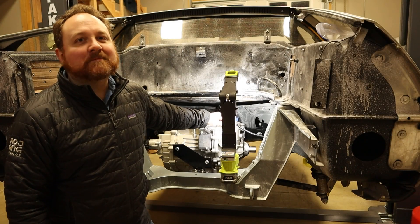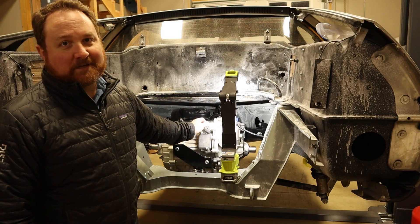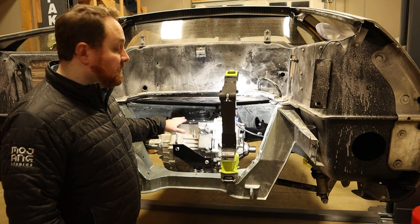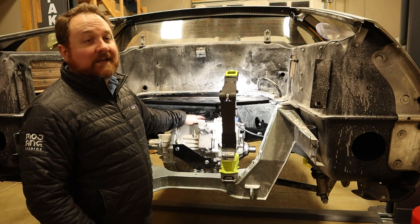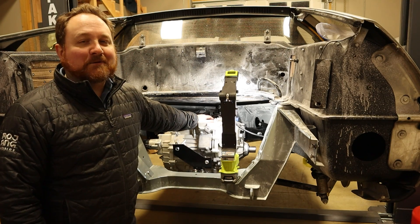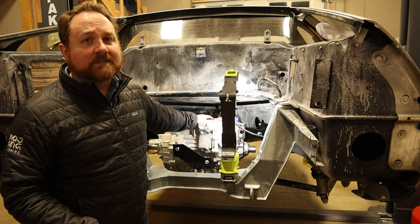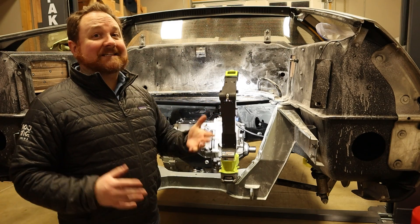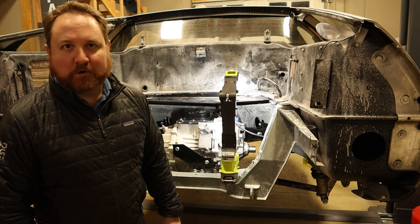Welcome back. Today I'm continuing the process to convert my 1981 DeLorean to an electric vehicle. On today's episode, I'm going to be building custom motor mounts and installing the electric motor and transmission into the DeLorean. To catch you up quickly, we're taking the entire drivetrain out of a Chevy Bolt — the electric motor, the inverter, the charger, the batteries, the electronics, everything — and putting them in the DeLorean. This is Project Lightning.